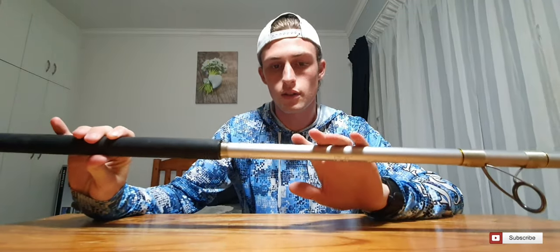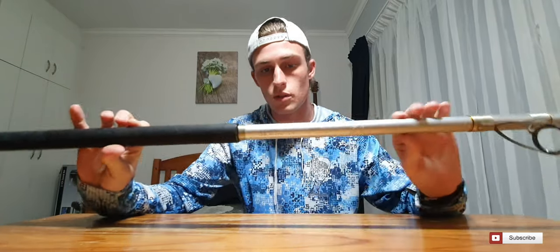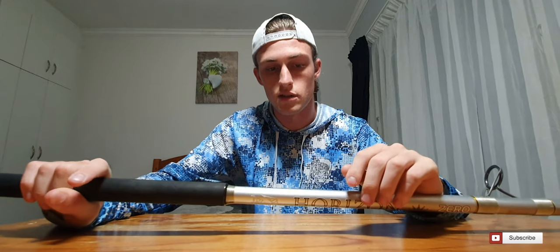The Assassin Horizon Zero XH comes in two different colors: the silver, which is the one I have here, and also a green off the shop floor. The XH is rated at six to eight ounces — that's 170 to 227 grams — excluding a bait. So what that basically means is you can throw a sinker and a bait between six and eight ounces and the rod will still handle it. With different size baits, you'd either need to scale down or scale up on the sinker.